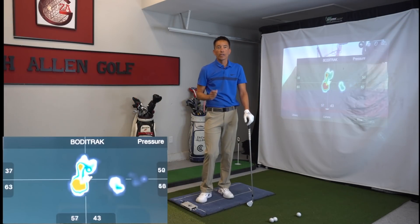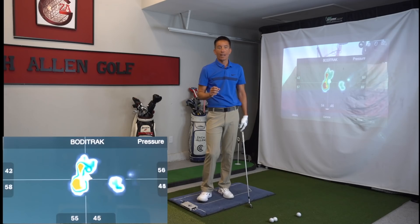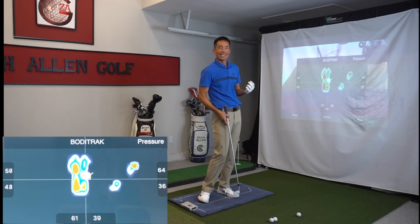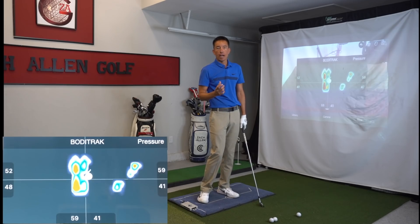How are you doing? This is Zach Allen. We're going to take a deep dive into ground mechanics today — or ground force mechanics. The better we can understand how to use the ground and get the most ground reaction force out of the ground, the farther we're going to hit the ball, but also we're going to gain consistency in the way our body moves and how we stay balanced throughout the entire swing.